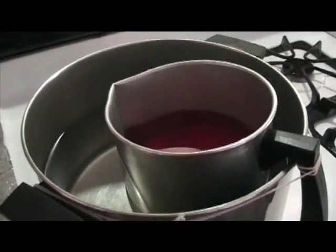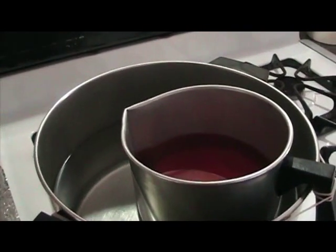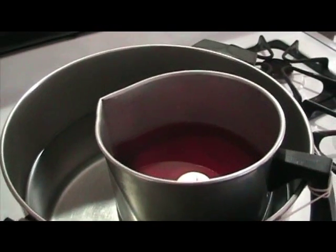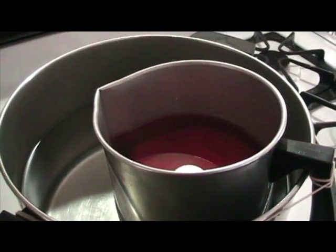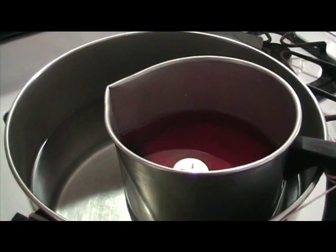Then we put hot wax in the cups. We get the hot wax from candles we buy on sale, or candles that have burned down too far to use anymore. We save them and melt the wax in a double boiler, then pour it into the cups.